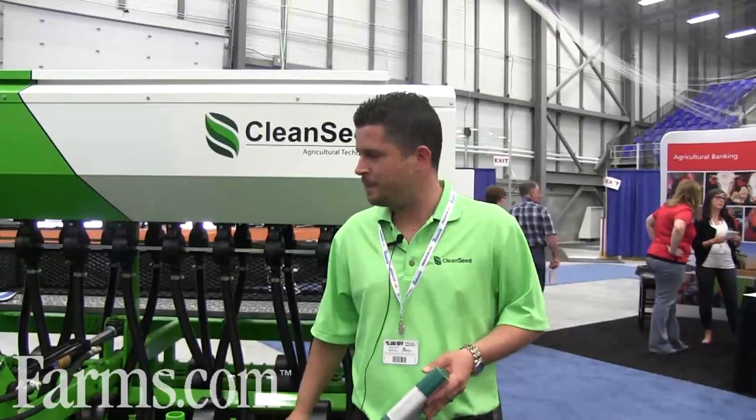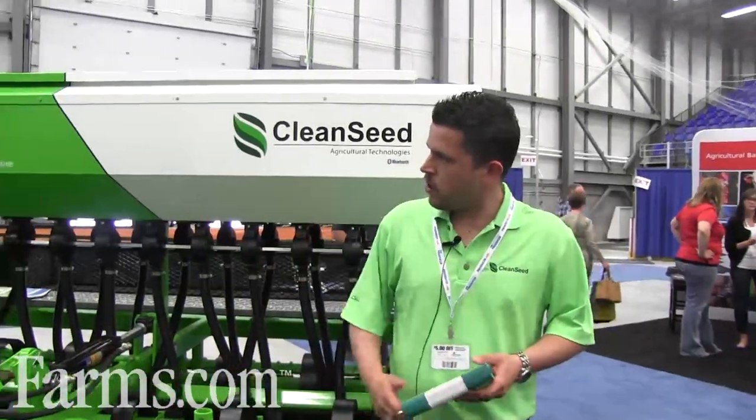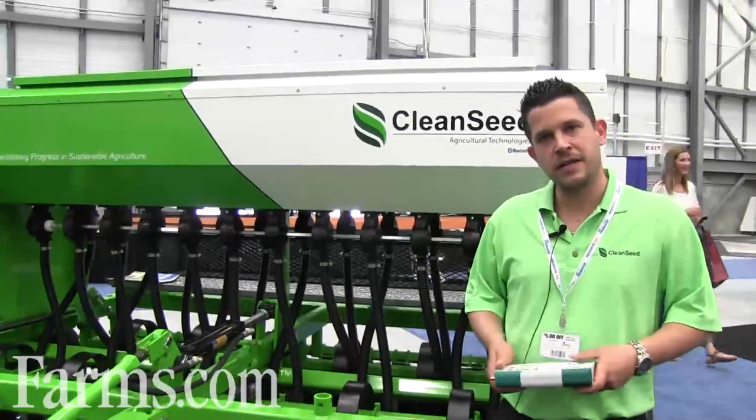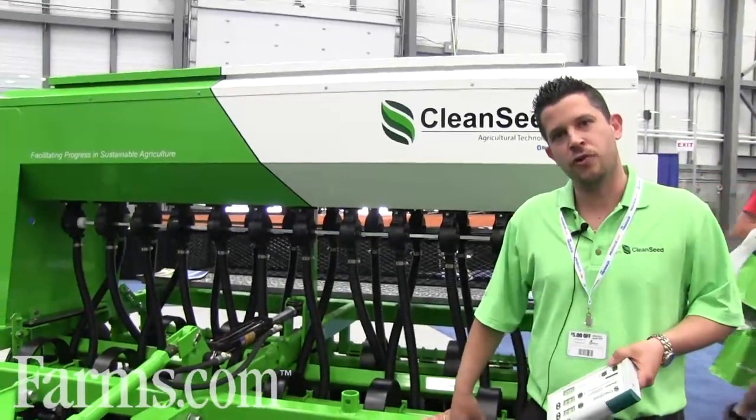Hello, I'm Noel Lompriere and I am the vice president of production and marketing for a fantastic company called CleanSea Capital Group. Right here we have one of our newest drills — it's an eight-foot double shot seeder with electronic metering and Bluetooth in-cab control.